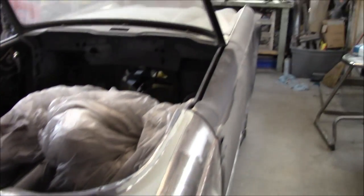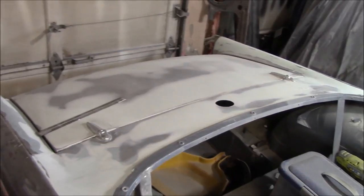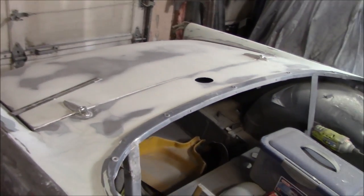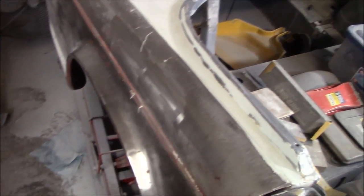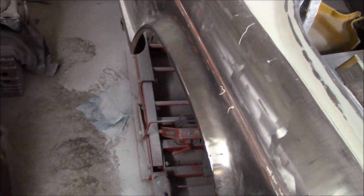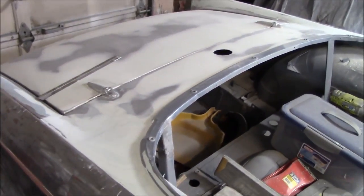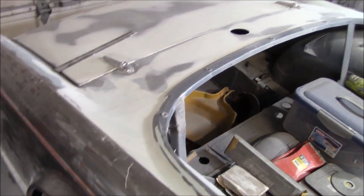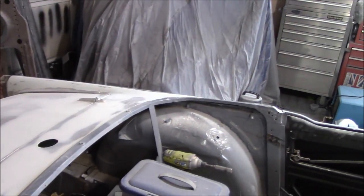That's pretty much what I've been doing for the last few weeks — nothing too exciting, which is why the videos are few and far between. I am not a fast bodywork guy by any means; I probably put more Bondo on and take more off than anything else. We'll continue working this section until it looks closer to the profile on the other side.